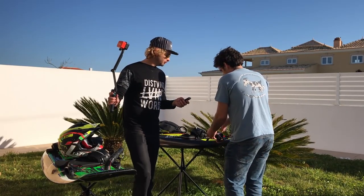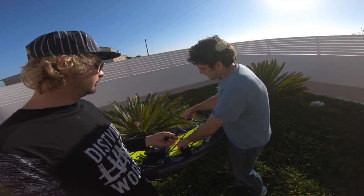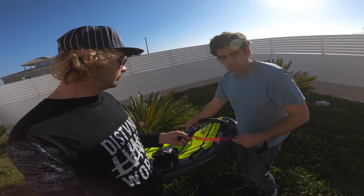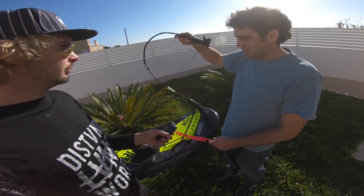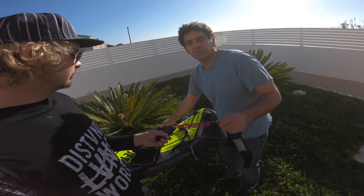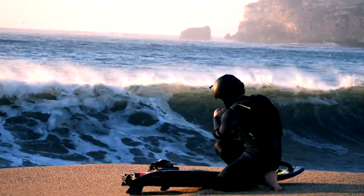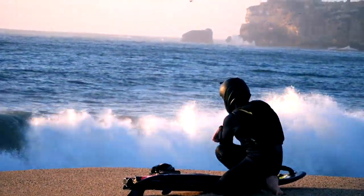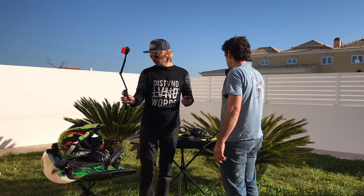I do use a leash — this is a boogie boarder-style leash. What I have is that connected not to the throttle handle, because that's going to damage your handle if it gets pulled hard. It's actually connected to the carrying handle of the board. I wear this on the bicep. You could wear it on the wrist as well — some people might choose a leg leash — but this is my preference.